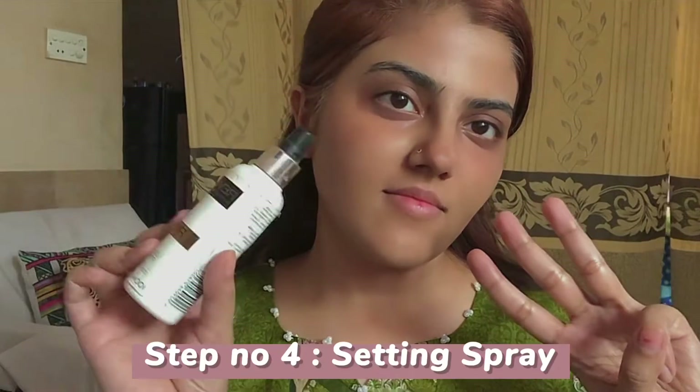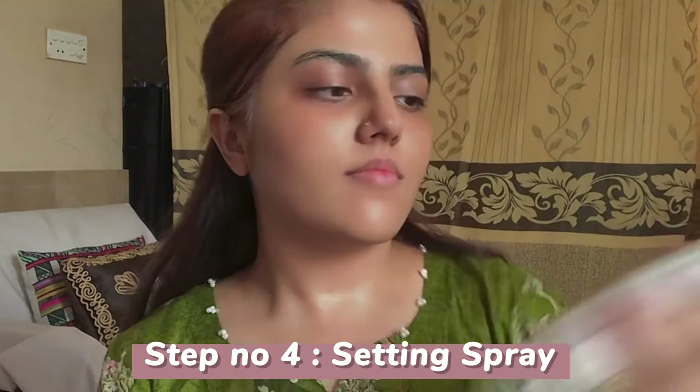The fourth step is setting spray. It is very warm weather, so this step is important. I am applying oil control setting spray here.